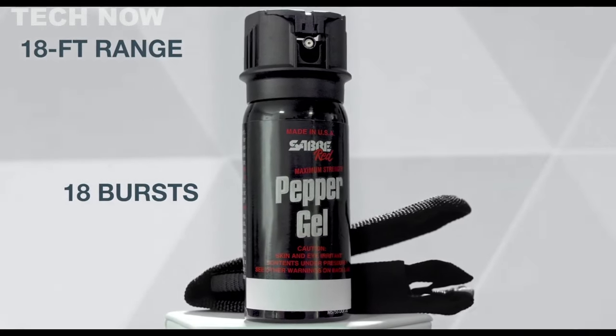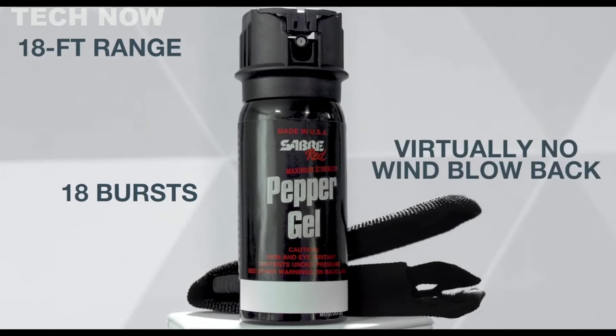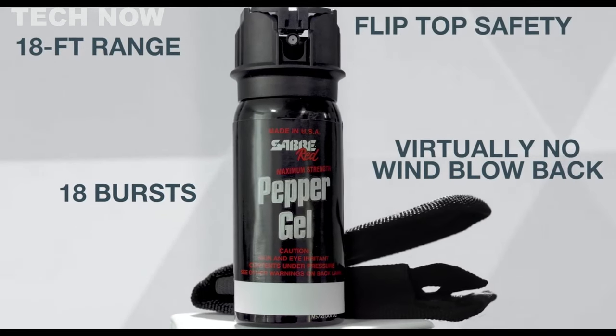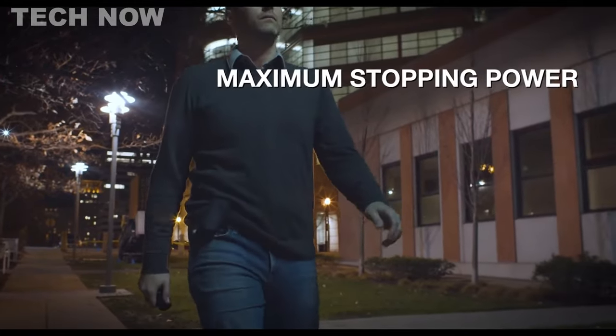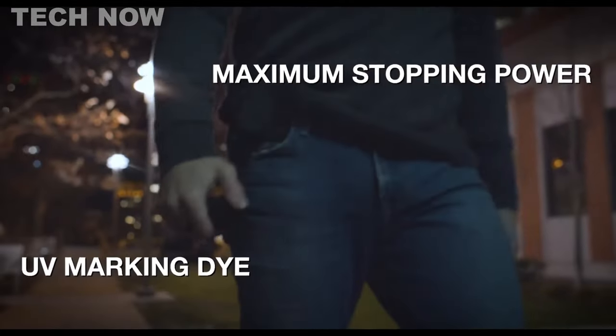The Pepper Gel is designed to deliver 18 bursts of protection, ensuring ample supply for multiple threats. It is specifically engineered to minimize blowback, ensuring the safety of bystanders.